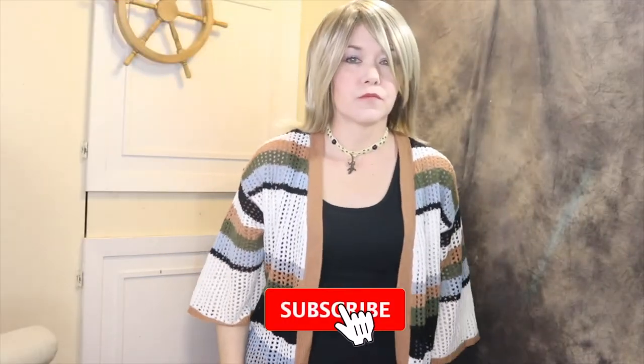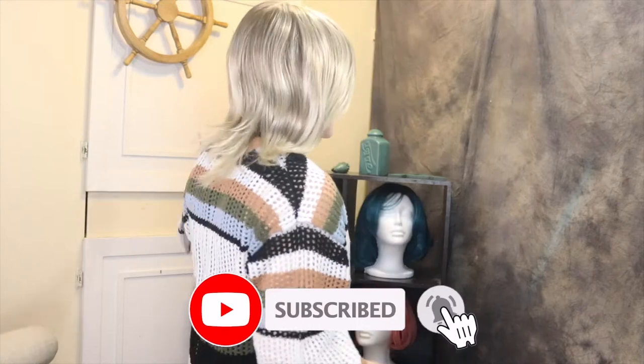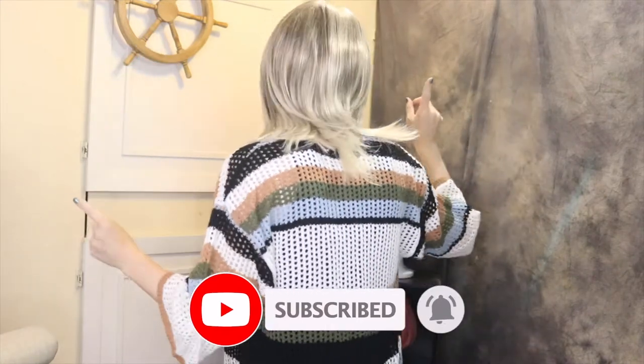Let me step back and do a little 360 to show you what it looks like from the back. There you go. And yeah, it definitely needs a clip unless you're into having it hang over your eye all the time, because it doesn't want to stay.